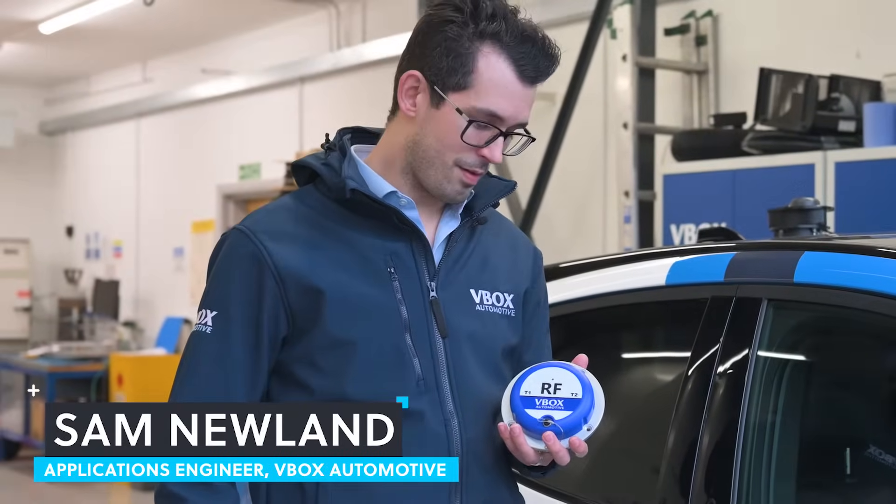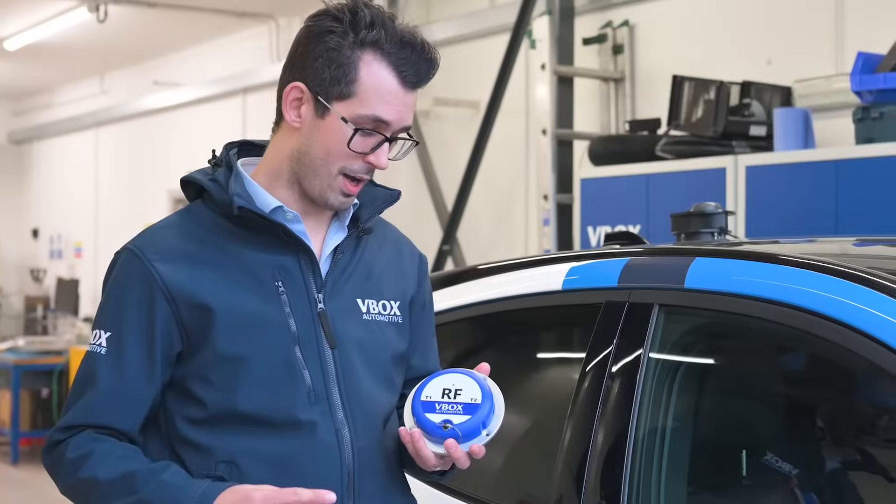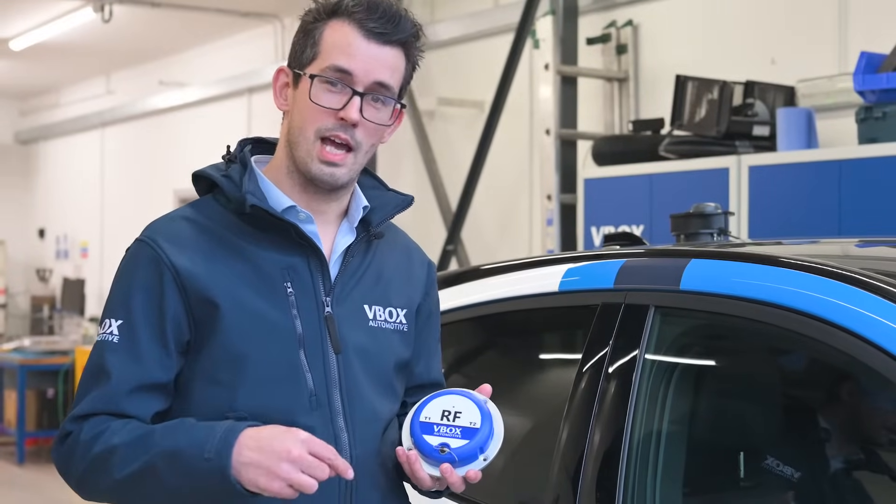Introducing the latest product from V-Box Automotive: the wireless wheel speed sensor. This sensor has been designed with two focuses in mind — ease of use and performance.